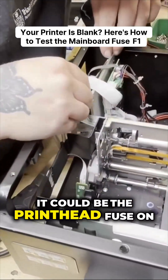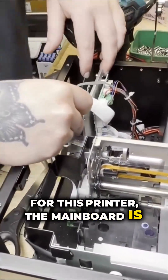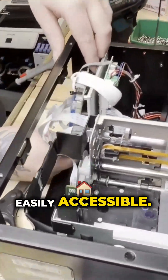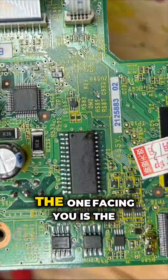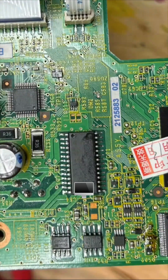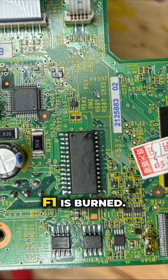It could be the pre-net fuse on the mainboard. For this printer, the mainboard is easily accessible — you just remove the screws from the left panel. The one facing you is the mainboard. You don't even have to take the mainboard out to test it. We took it out because we know F1 is burned.